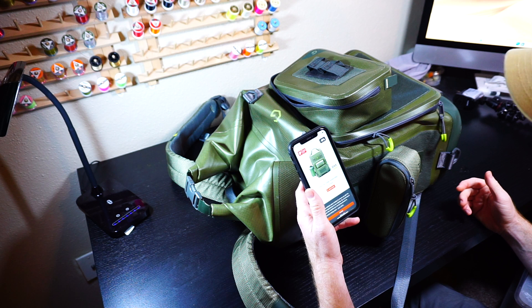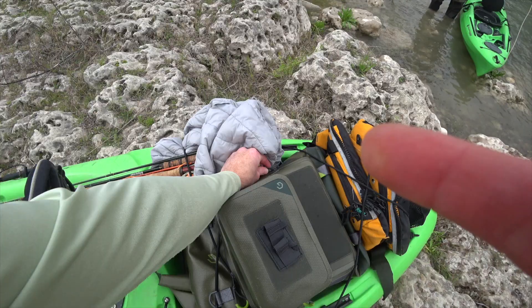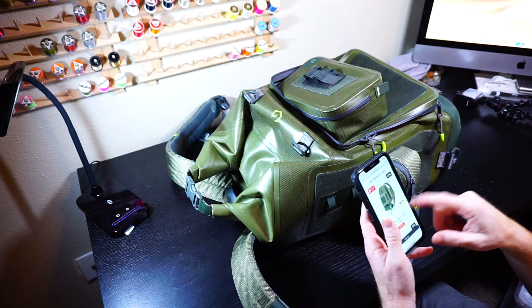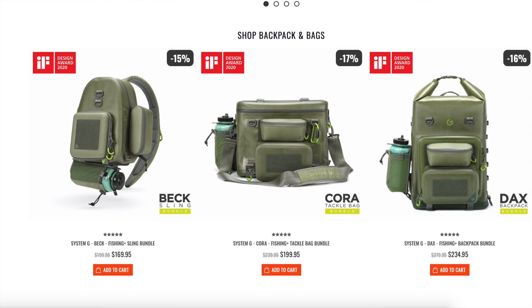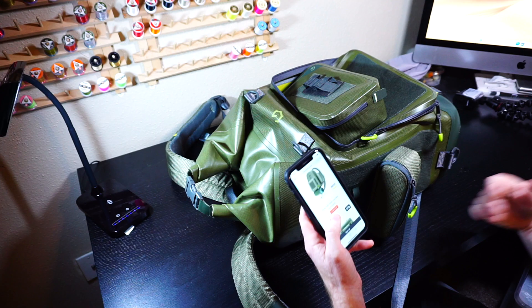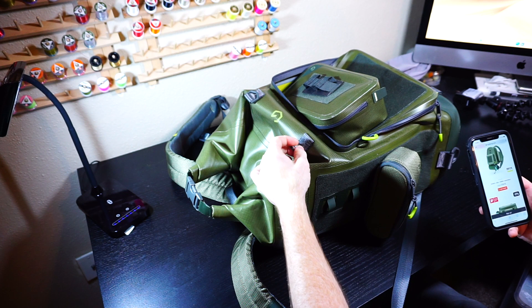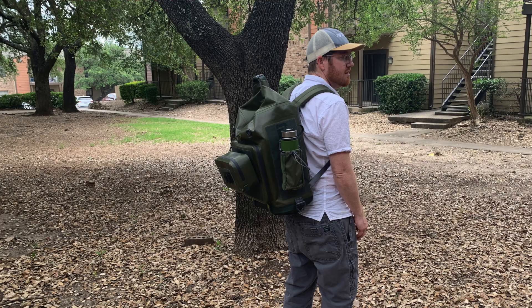They call it water resistant — I'm going to say it's pretty darn near waterproof, other than submerging it really deep. I want to go over prices. Right now, probably because of coronavirus, the price for the sling pack is $169, $199 for the waist pack, and this one is $234.95. It is pricey, but I think it's worth it. You get what you pay for. It is good quality, pretty heavy duty. If you want something waterproof, or they call it water resistant, this is the bag for you.